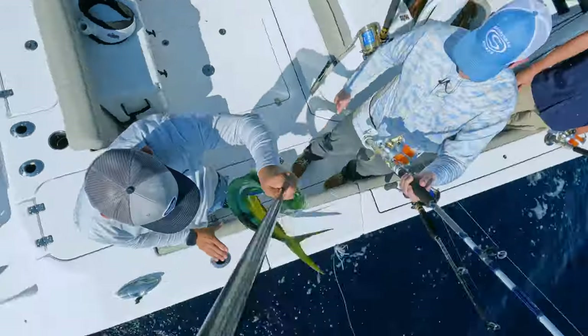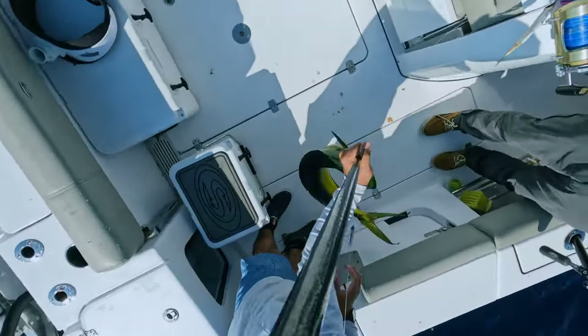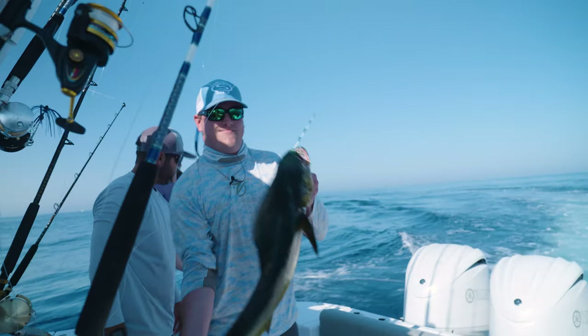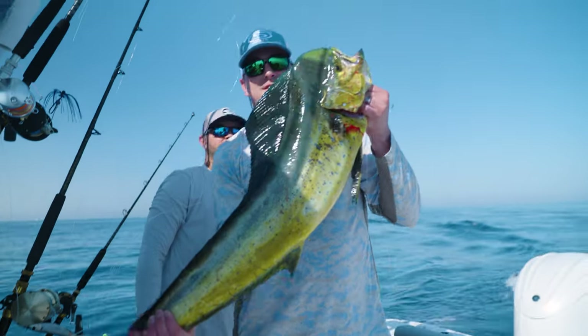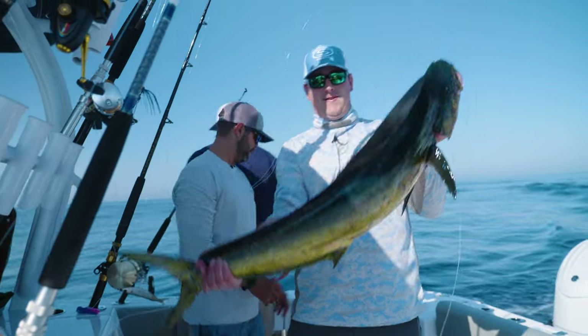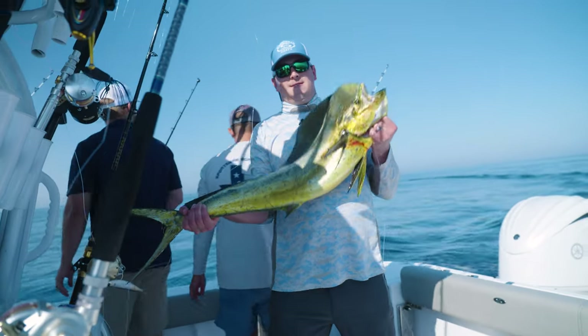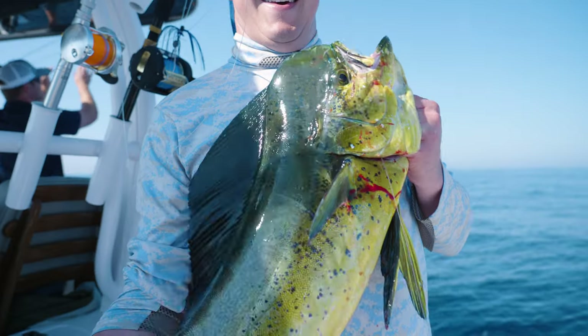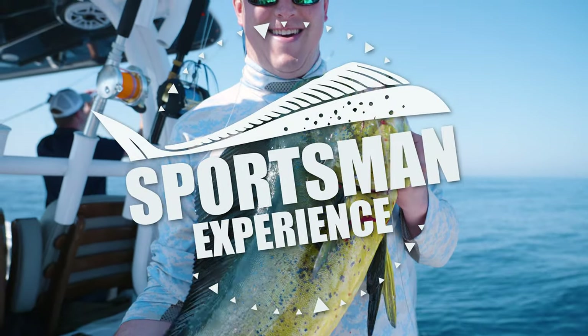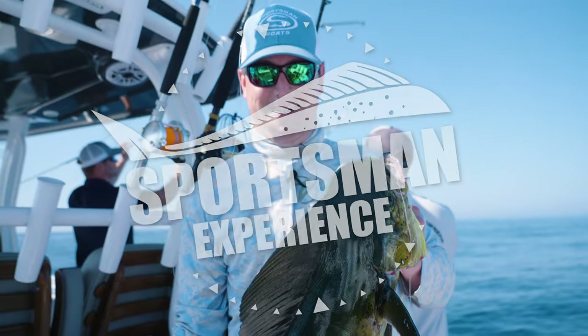Nice, nice, nice and easy. Good job — he just fed up a whole gallon of water. First mahi! Yeah, hold him out a little bit. He looks better when you hold him out. This is awesome. Jeez, the power on this thing!